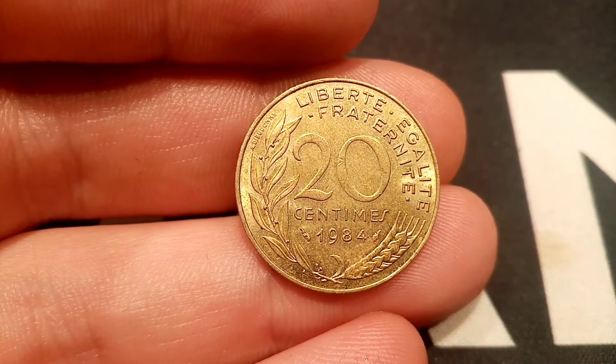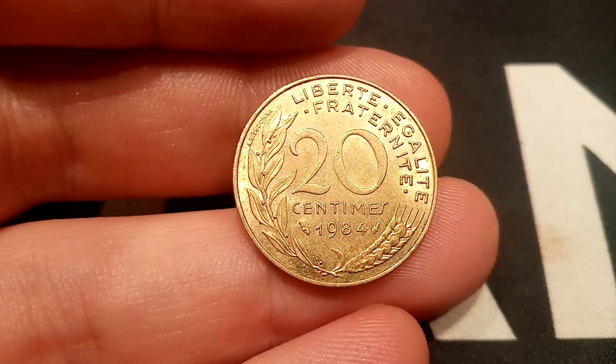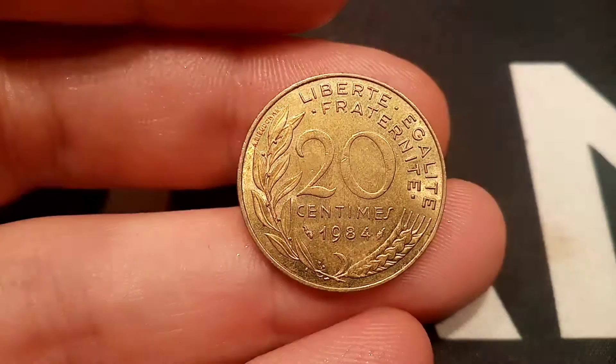Hi guys, Dan's Dollars here. Today we're going to do a review and evaluation on the French 1984 20 centimes coin.